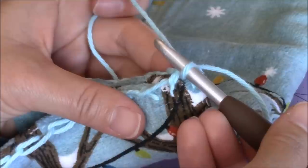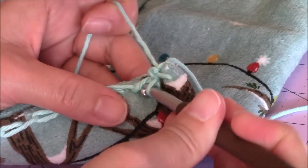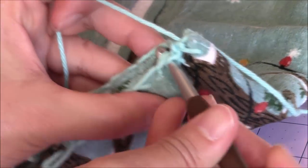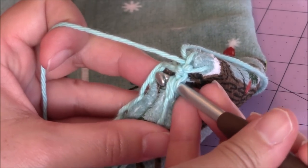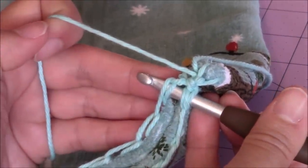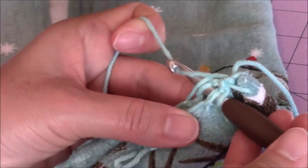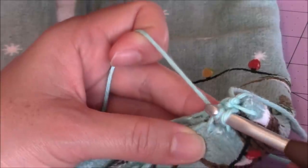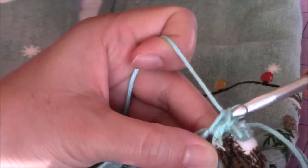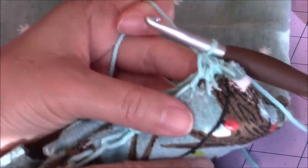Then you're going to take your crochet hook and go into the next stitch over. Take your crochet hook, go into the next stitch over, grab the embroidery stitch on the front of the towel as well as the embroidery stitch on the back of the towel. Notice how I'm going through both loops — the front loop and back loop of both the front stitch and the back stitch. Then I'm going to yarn over, turn the hook upside down and bring up a loop through both stitches. Then yarn over, turn the hook upside down, and go through both loops for a single crochet. I just made a single crochet and I'm going to make two single crochet in every stitch across.